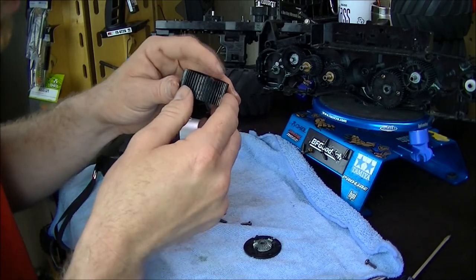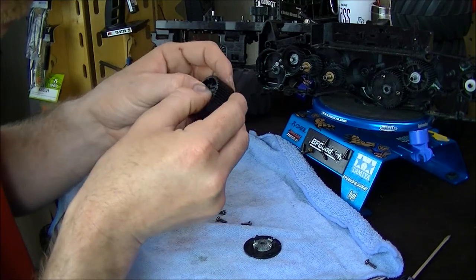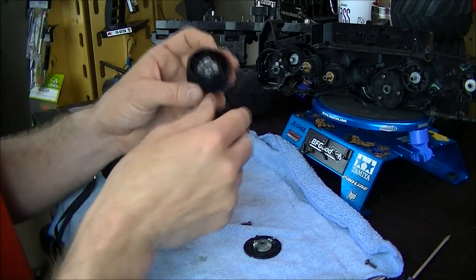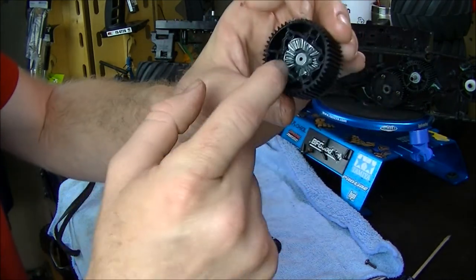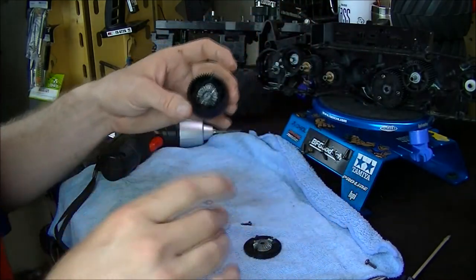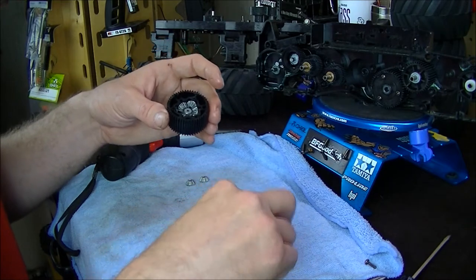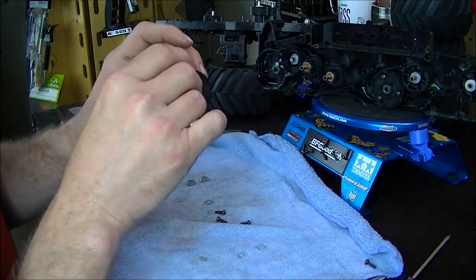Just takes a little bit of time to get it wedged down in there and locked in place. There we go — there it is. Three in a row. Now we can put the cover back on the differential.